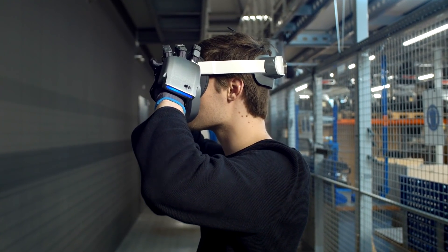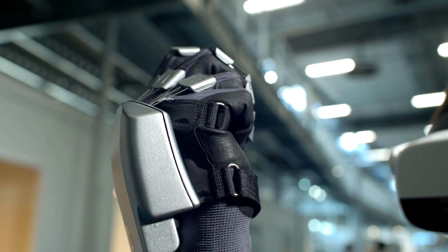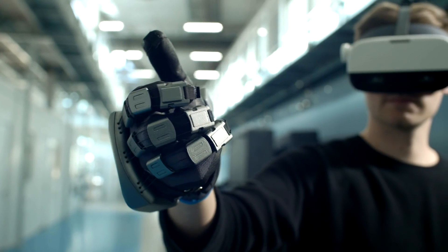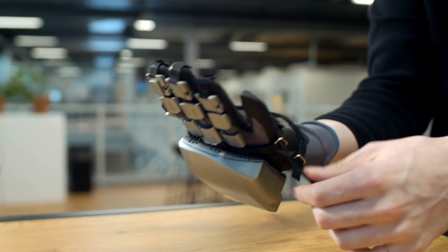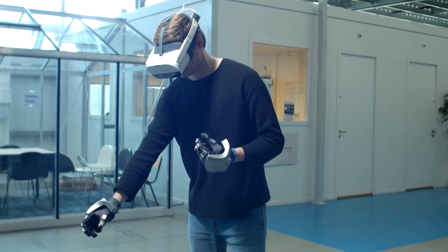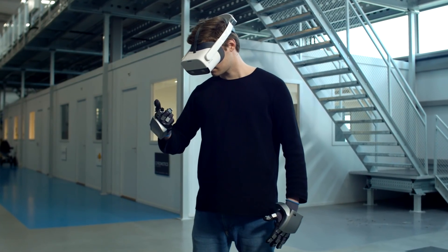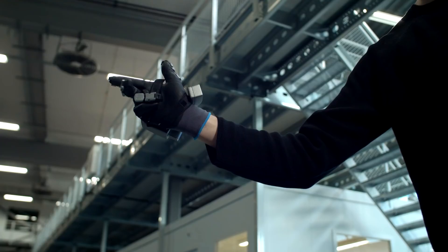May I introduce you to the SenseGlove Nova — a Ready Player One-esque haptic glove that is completely wireless and works with PC and standalone headsets such as the Oculus Quest 2, Pico Neo, and Vive Focus. The design reminds me of Star Trek, Iron Man, and the Power Glove from Nintendo. The price is $5,000 — translating to €4,500 — which might sound expensive, but these are actually one of the cheapest on the market right now, and what you get in return are limitless possibilities.